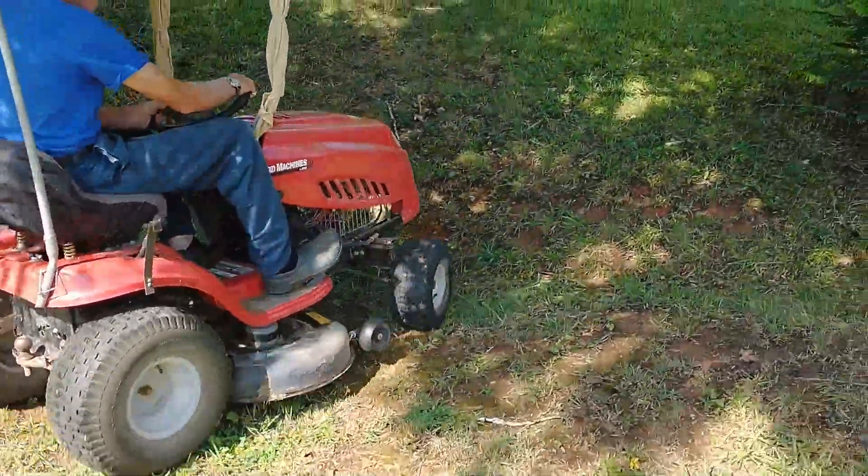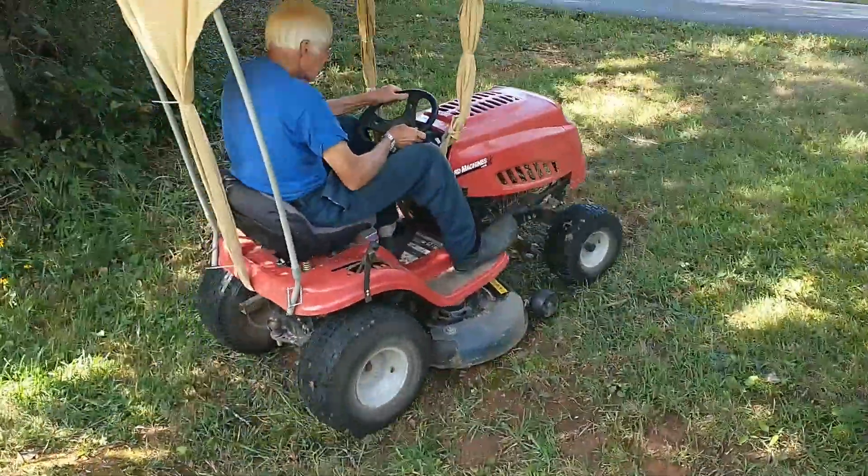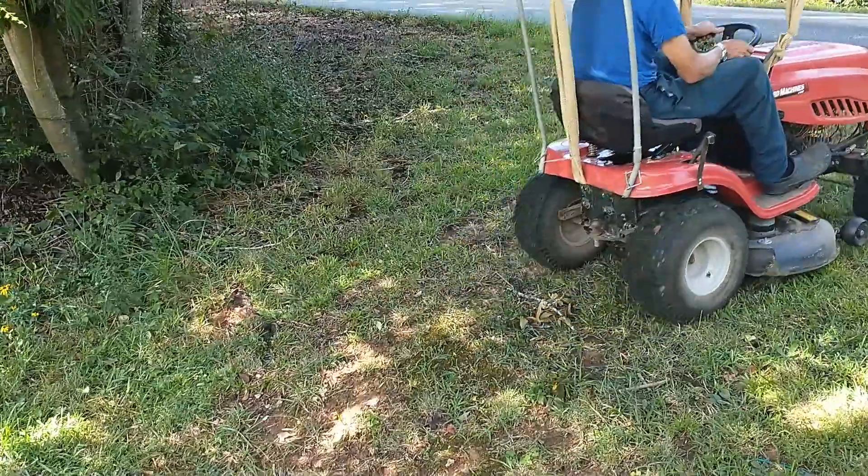This spot is one of the most extreme hills in my entire yard, yet the mower handles it with ease, as you can see.